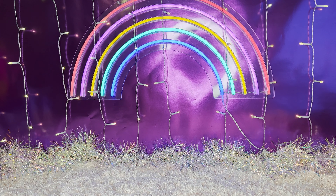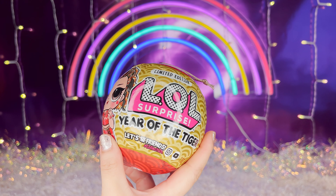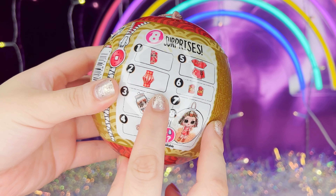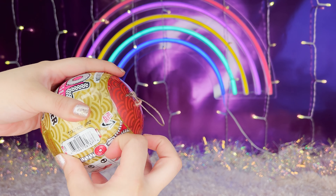Hey guys, welcome back to my channel! Today I have the limited edition LOL Surprise Year of the Tiger BB. That's how it looks all around — it looks like it comes with eight surprises, and it'll tell you what kind of surprises it comes with on the sides. Let's just open it!